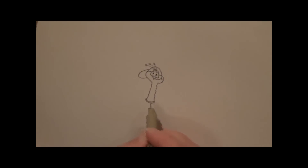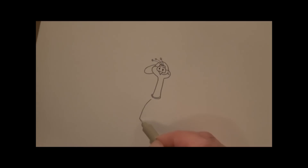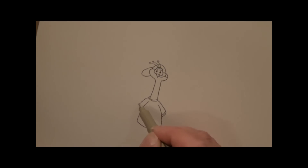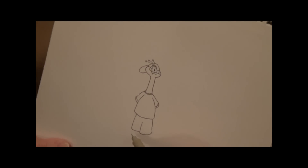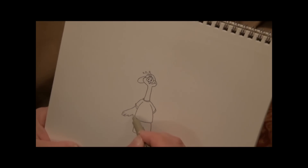We'll move back down to his shirt, and I like to start with the body first. So we go like this, move back to the sleeves, and we're going to give him short sleeves because it's summertime. Then his shorts, and then back up to his arms so we can give him nice wings.